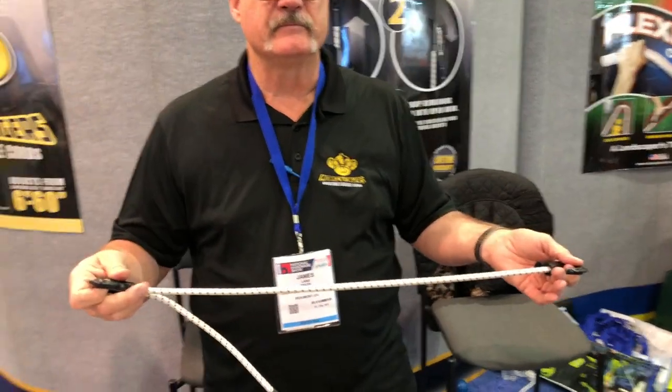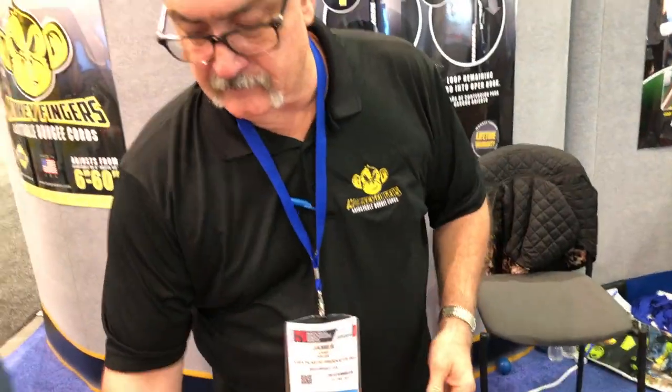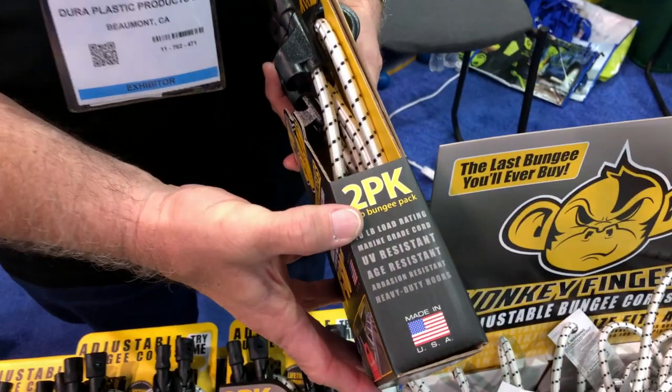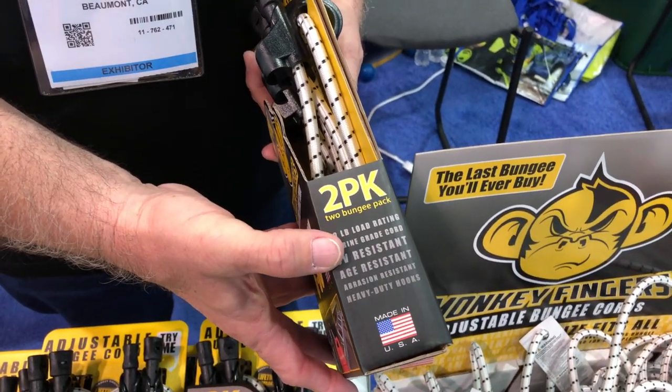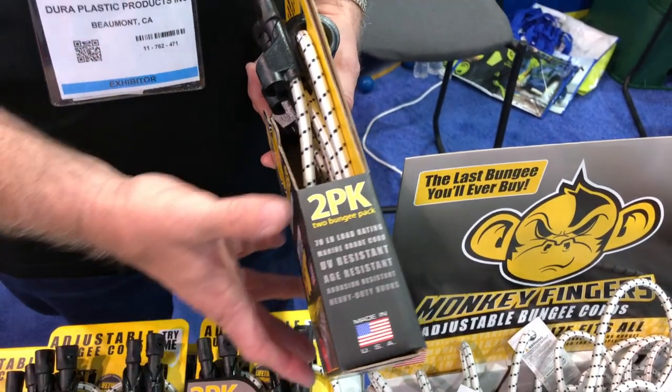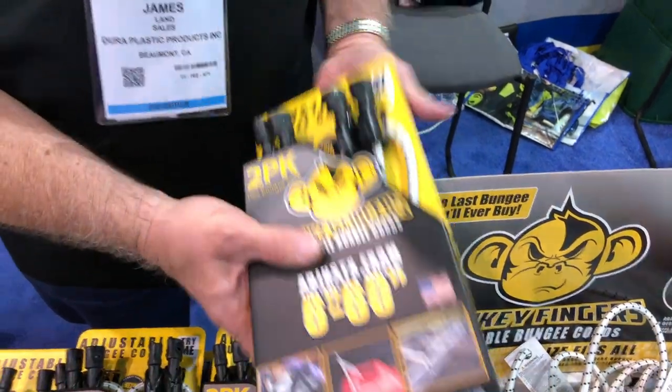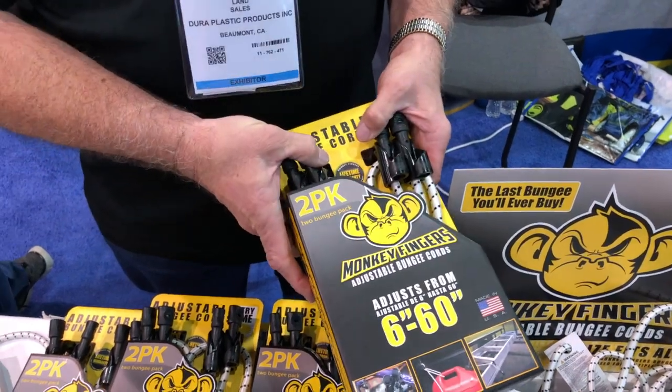How is the strength of that connection? Is that still going to give me the full strength as we'd typically need? Yes, it is. It's actually 70-pound load rated, marine graded, UV resistant and age resistant, which makes it great for boats and RVs, abrasion resistant, with heavy duty hooks. It's made in the USA and it's got a lifetime warranty.